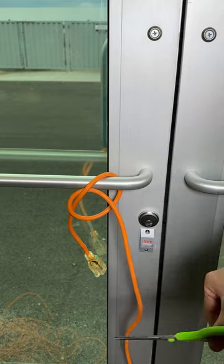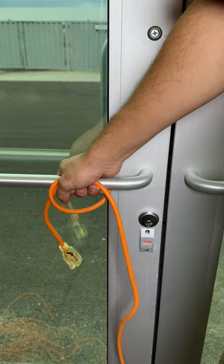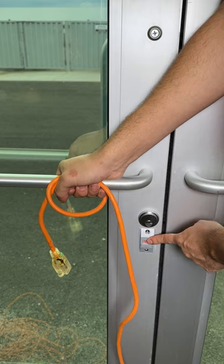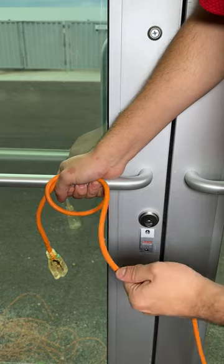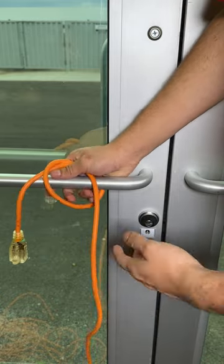Hold on, before I cut my own extension cable, let me show you this quick trick. As you can see, this thing is not budging, and the door is completely locked. I can't get this out for anything. My boss wants me to return this as soon as possible, but I can't. And I don't want to cut it, nor do I want to open the door.